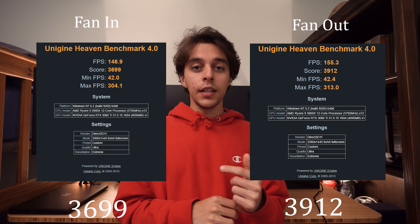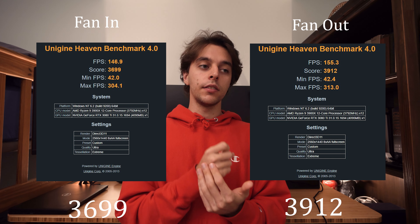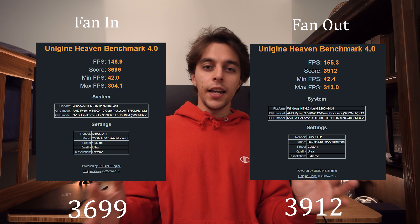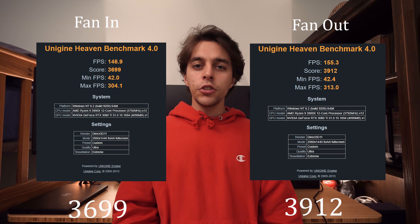The one thing that makes this a little weird is that the Heaven 4.0 benchmark with the fan blowing out of the case actually scored higher than with the fan blowing in. We saw a drop of about 10 frames per second and around 300 points off our score. I'm not really sure if this was because of temperatures or maybe just my GPU — so that's something I'd have to do further testing on. I don't think it was a direct cause of flipping the fan; it was probably something else.